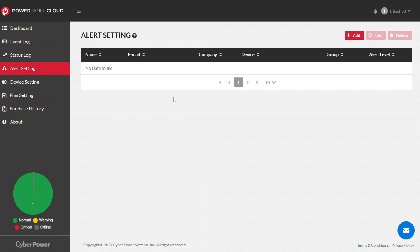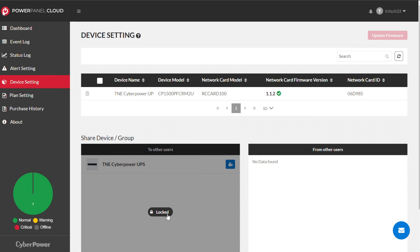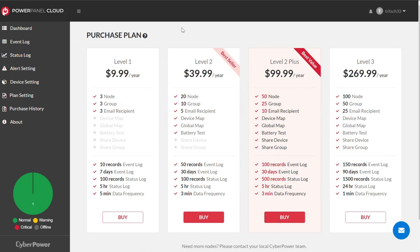I just use the app — email doesn't apply in my house. Under device settings there's not really much, though some features are locked based on your plan. There are plan settings under purchase history. If you go to 'purchase plan,' you can see the different tiers available — typically you get more logs, more data retention, and the ability to add more nodes beyond three. For typical home users, unless you're trying to troubleshoot or go back further in time, this $10 a year plan works pretty well.